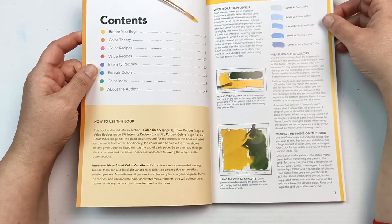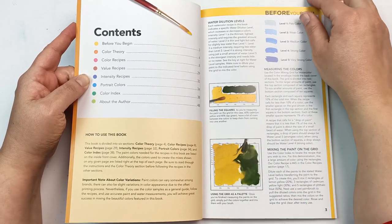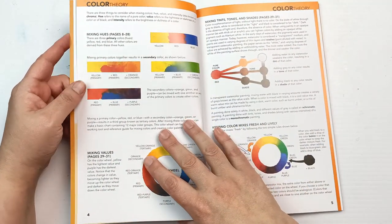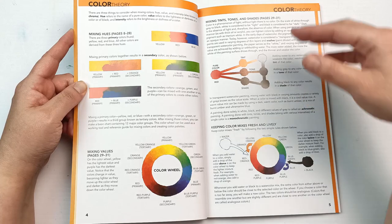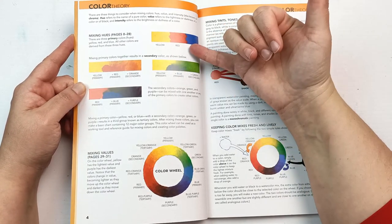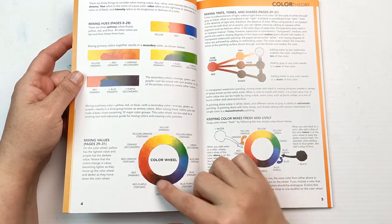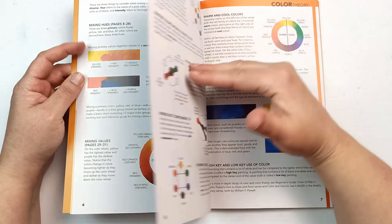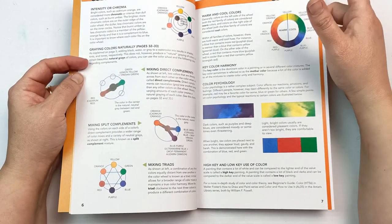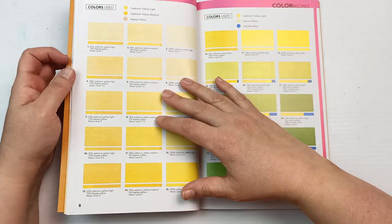There's a little section about the mixing chart, which I'll get into at a later time. It's got a bit about color theory — mixing your primaries together, creating secondary and tertiary colors, the color wheel, intensity or chroma, warm and cool colors, and color psychology.